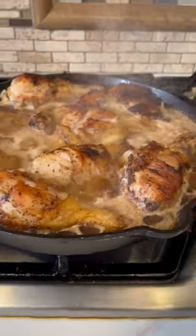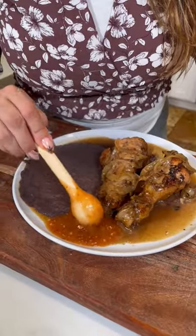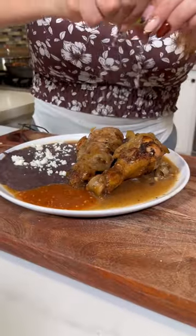Boil for 20 minutes. Now let's serve — get some of that onion, beans, salsa de tomatillo, queso fresco, limón, and listo! Enjoy. Oh my God, this is so good!